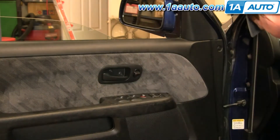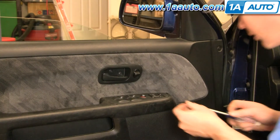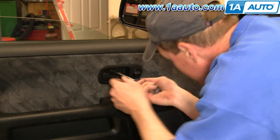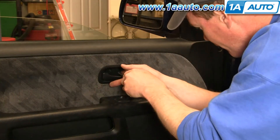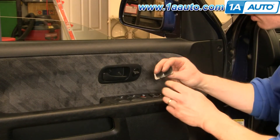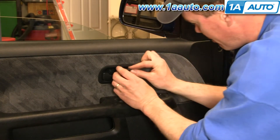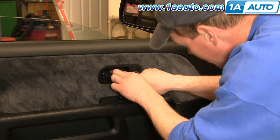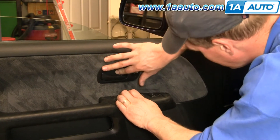Put it back in and reinstall your two Philips screws. For the little trim door, make sure the two tabs — it's got two tabs on the bottom and one tab on the top — put it down in and push it into place.